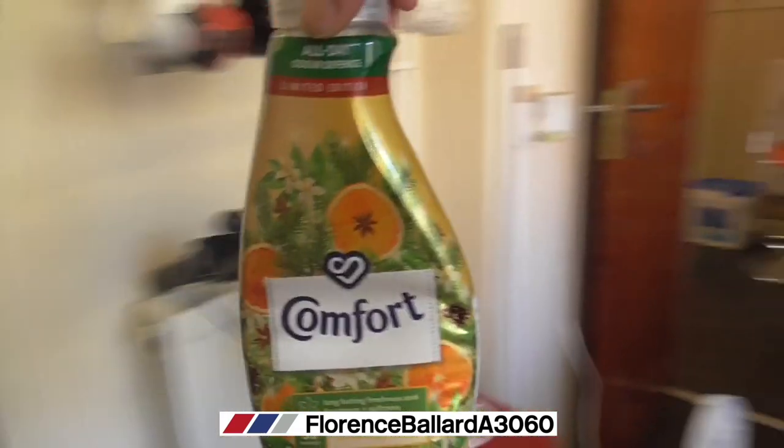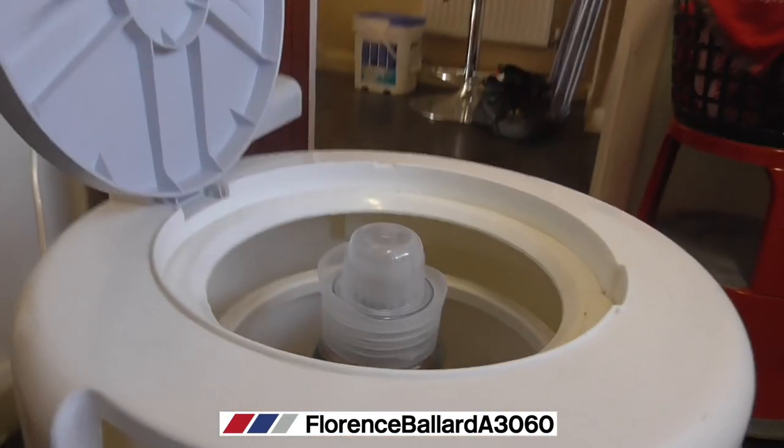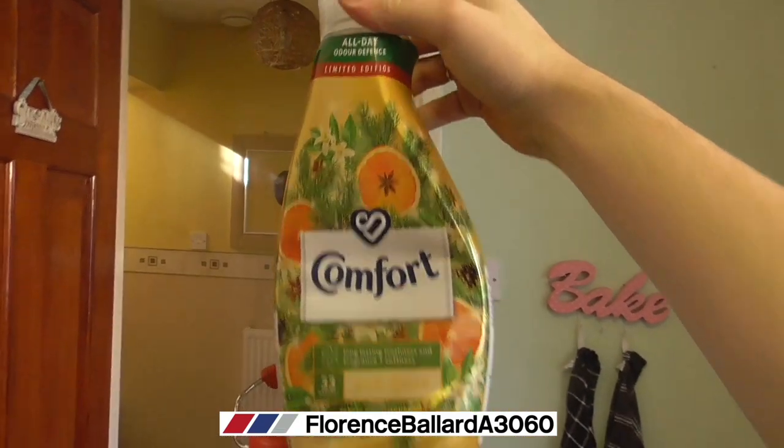I've got a conditioner bottle here — this is one I reviewed. I'll put that in there. Look, that doesn't even fit in. That's how small that tub is, yet it gets so much in there.